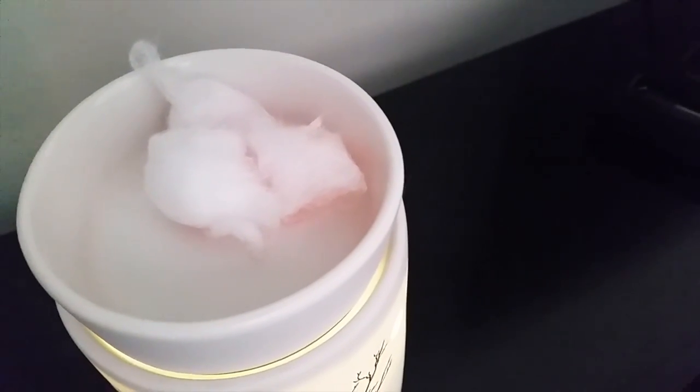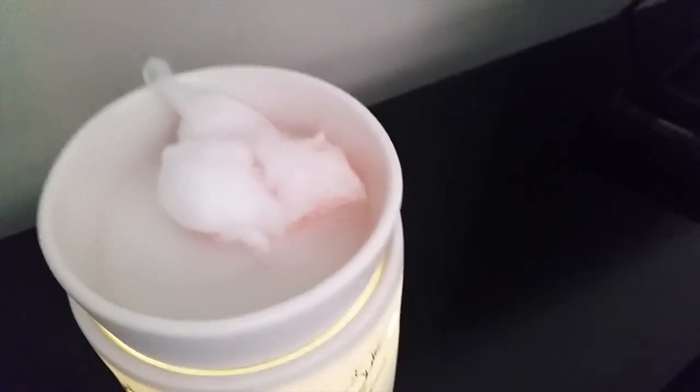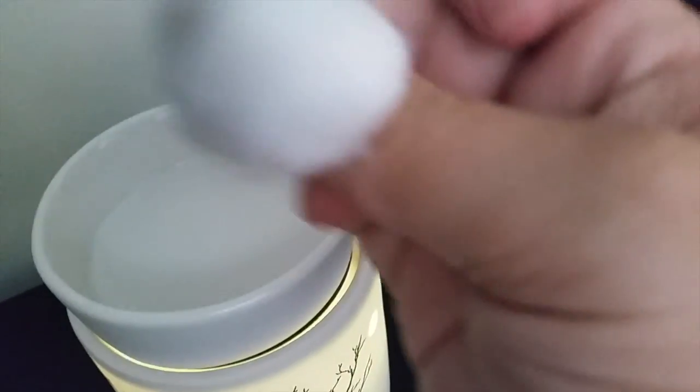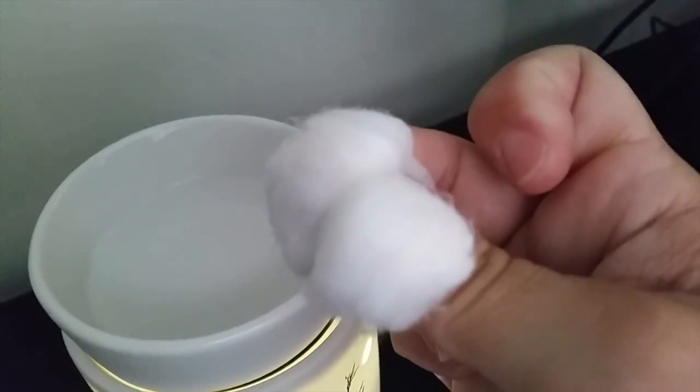Normally I just grab those wax buds and chuck them straight in the bin, but as I am recording I'm not able to do that, so I'm just going to quickly make sure I grab it all. I'm going to chuck in the lid of my current warmer here and give it a good wipe out so that I've got a nice clean warmer for the next scent. See there's no wax on there? Very minimal.